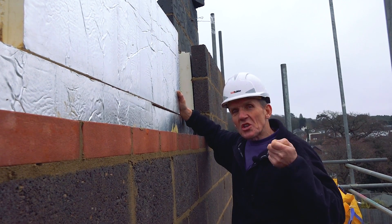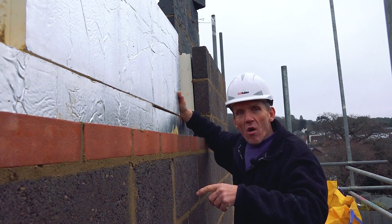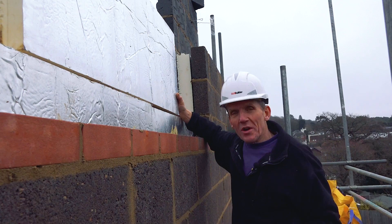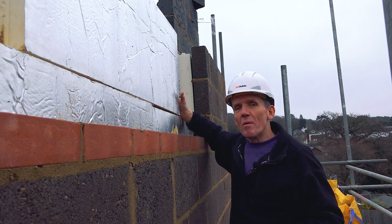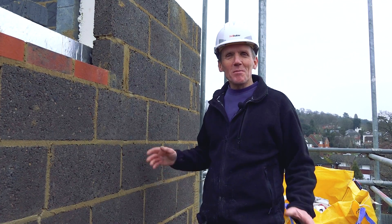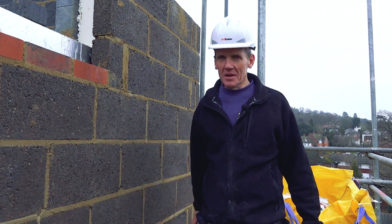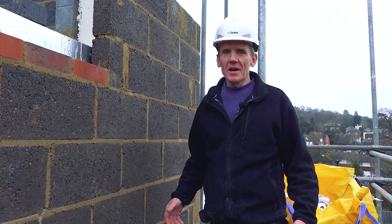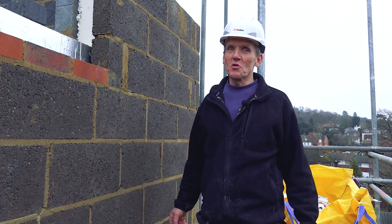We're going to increase the insulation in the floors and also in the roof, so this house will end up costing less to heat with the extension than it did before without the extension — it's a win-win. By the time we put that underfloor heating in there running at a very low temperature, the whole place will be toasty warm. I'm Roger Bisbee, thanks very much for watching. Don't forget to come back and see us again at Skill Builder — we've got lots more coming up, and if you're not a subscriber, become one, it's free.